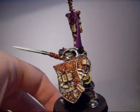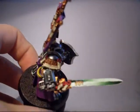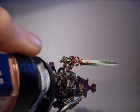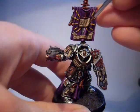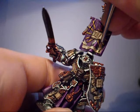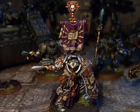On the wires you can see Sunburst Yellow, which has had a Devlin Mud wash, as have all the Purity Seals at this point. The vial on the front has also had a slight progression of highlights from Codex Grey all the way up to Brilliant White. The books and parchments have had a Bleach Bone highlight — just a little highlight on the most predominant bits.